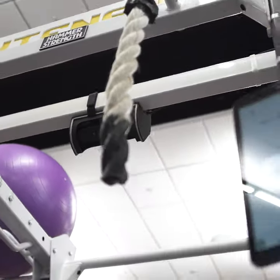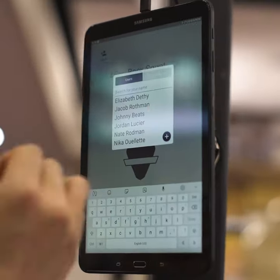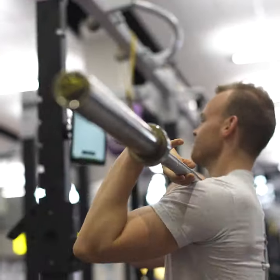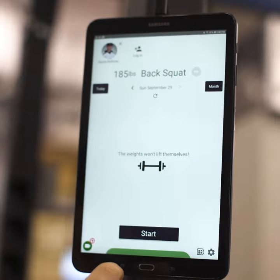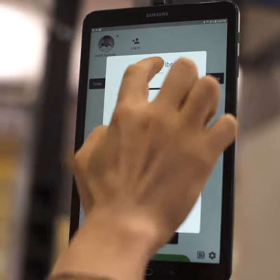An athlete walks up, they'll see the Perch tablet on the rack, they'll hit log in. And then after that, they're basically good to start lifting. After every rep, they'll see immediate feedback regarding velocity or power output — whatever metric that the coach really wants the athlete to focus on. They'll use that feedback to guide the workout.